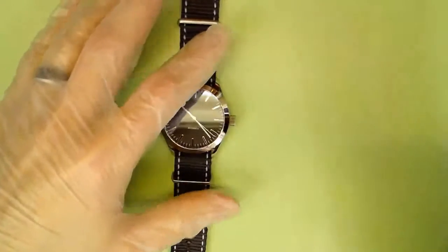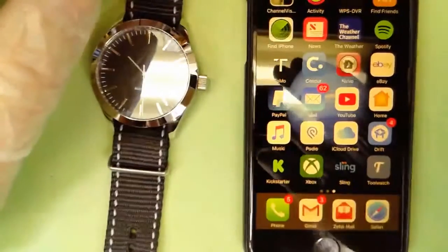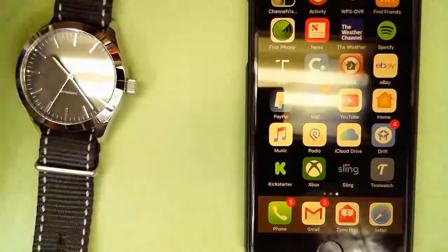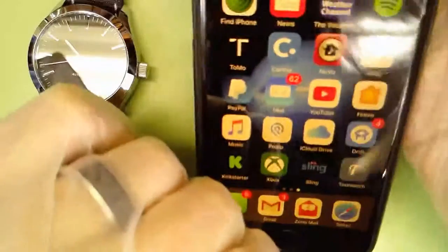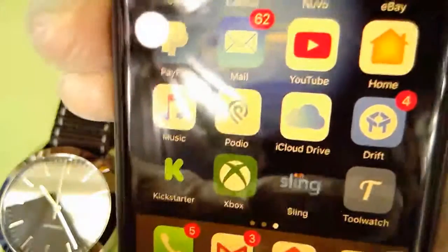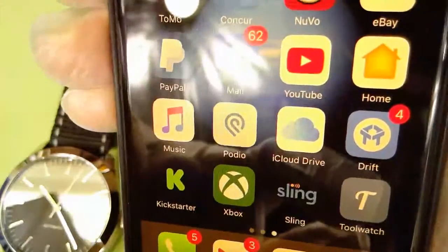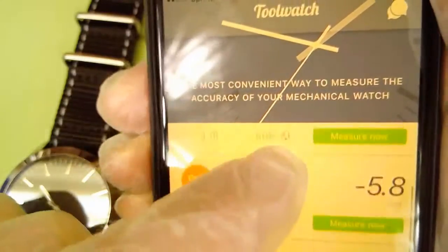There is a product called ToolWatch. They have an app at toolwatch.io — you'll get a similar interface on the web browser. Before you want to speed or slow your watch down, you want to get an idea of how accurate it is right now. So there's the ToolWatch app. You can see some of my watches — my other 'Build Your Own Watch' is running plus 7 to 8 seconds a day.